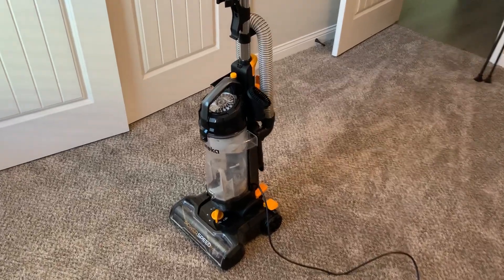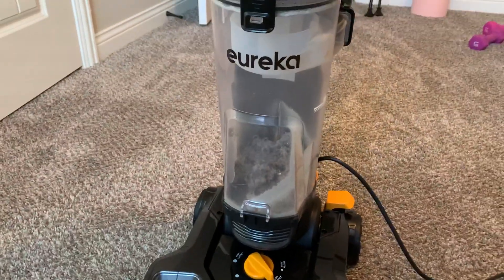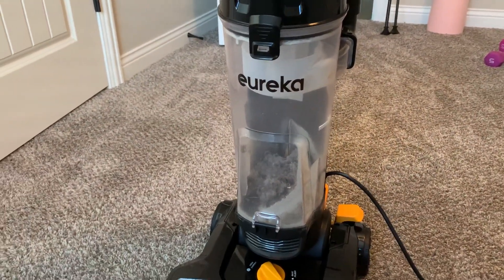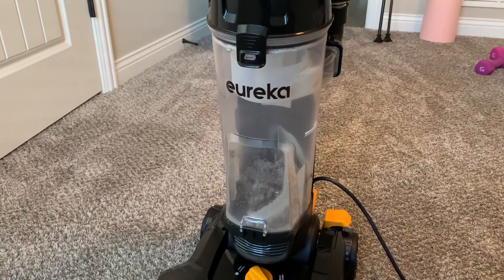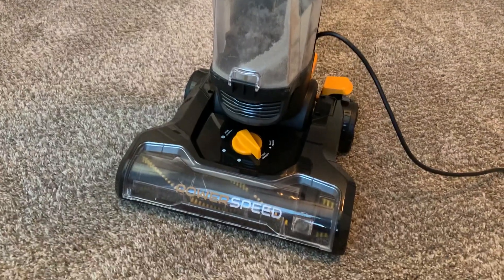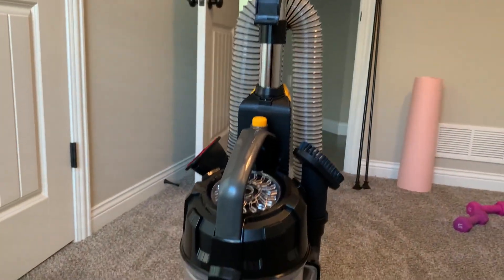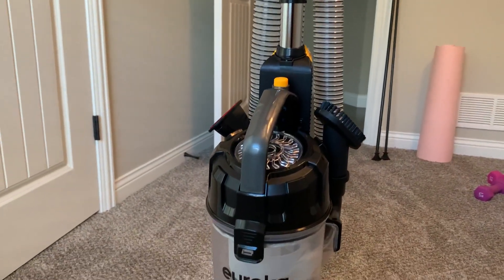In this video, I'm going to share with you everything to know before getting this Eureka vacuum cleaner. Most people want to know right up front, is this worth it? Is it good? Yes, it is. We are so happy with this, especially for the price point. This thing is incredible. We did a lot of research on vacuums, and here is why we chose this one.